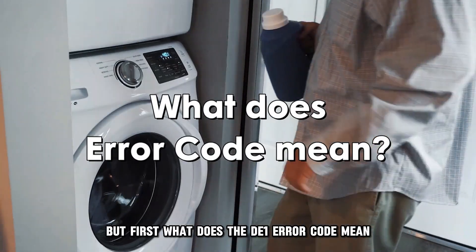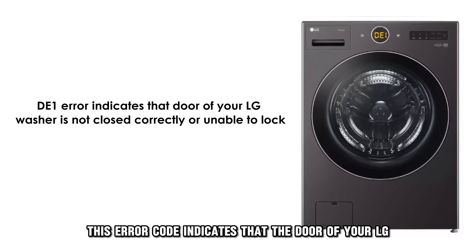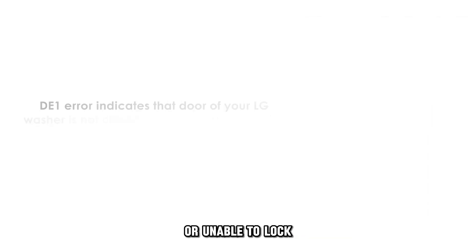But first, what does the DE-1 error code mean? This error code indicates that the door of your LG washer is not closed correctly or unable to lock.